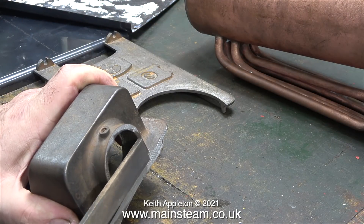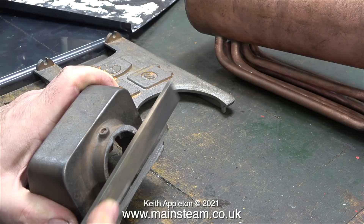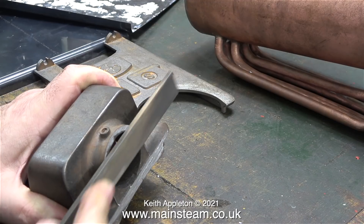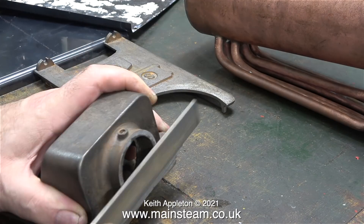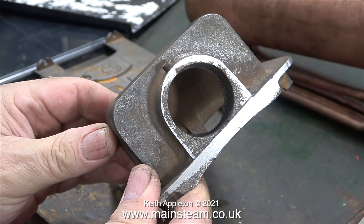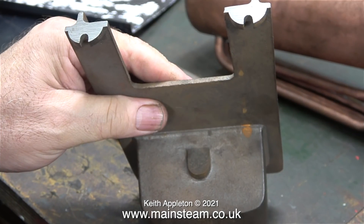Successful filing is a bit of an art and you do need to practice. You also need to select the correct file — this one's not too coarse and not too fine, it's just right. In no time at all the casting was a lot better. With these old 504 boilers it is really important to make sure that you level off the feet so that the boiler sits perfectly flat on any surface.